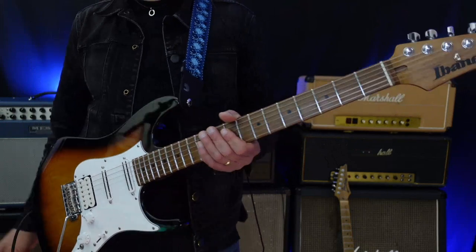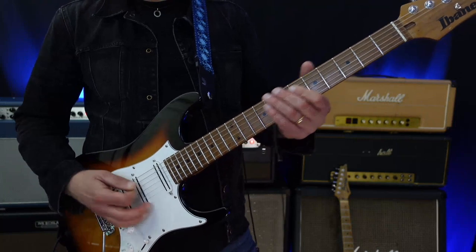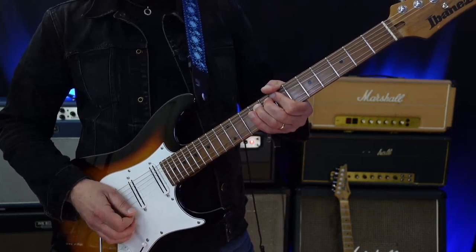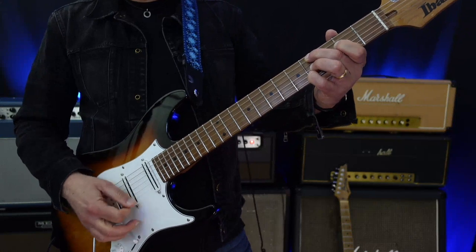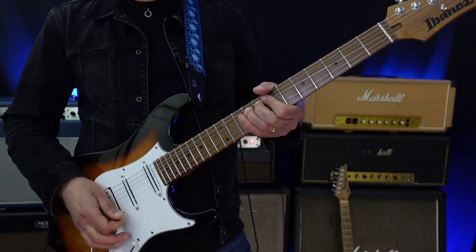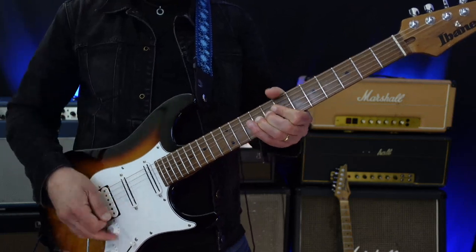Starting the solo, I'm building up — just kind of building up to the pentatonic. But as soon as I choose a bend, it's clear that I'm thinking of tension. It's on a C-sharp minor nine, but I decide to bend from the third to the fourth. That wants to go somewhere — it needs to resolve.